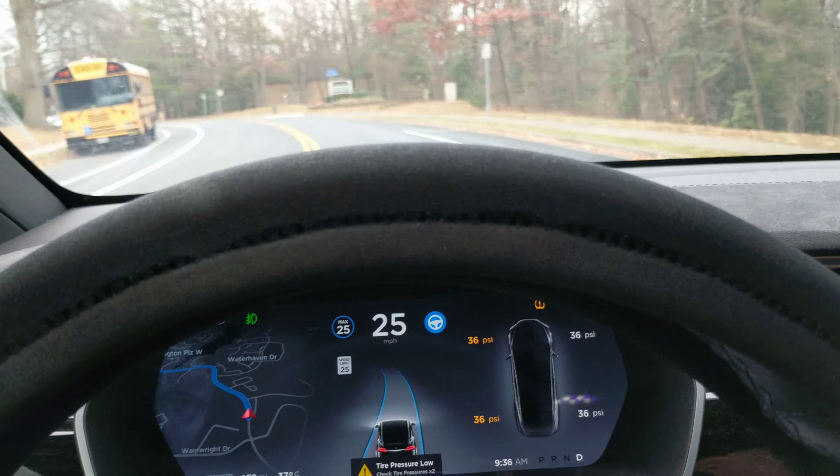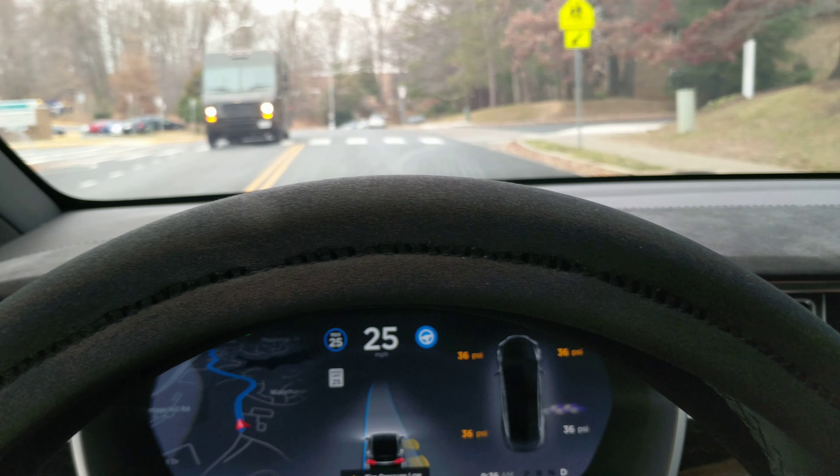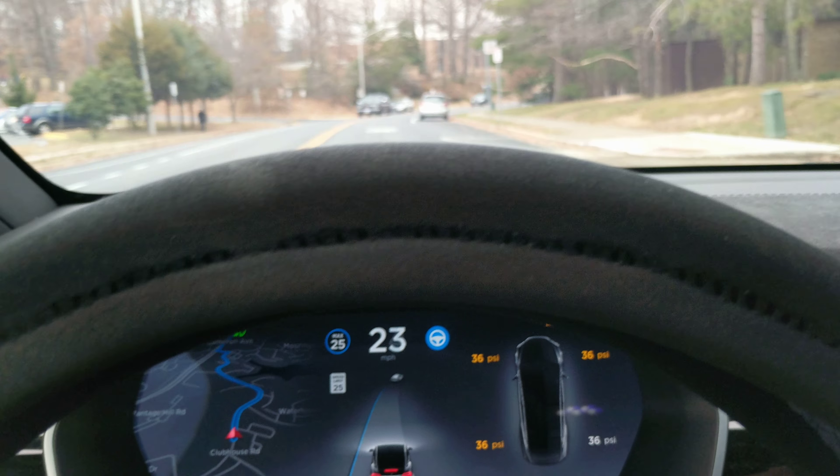My tires are giving me a warning now too. Tire pressure low — 36, 36. I've never seen this before, the tire pressure low thing. I may have to stop in Erie and put some air in my tires.